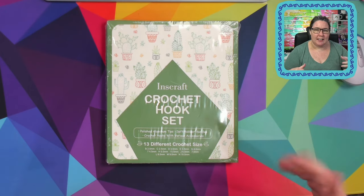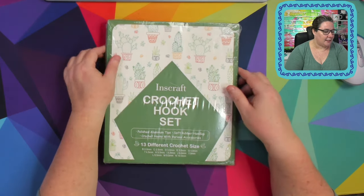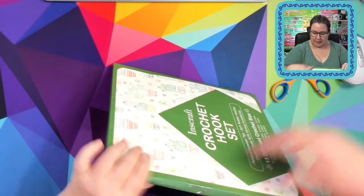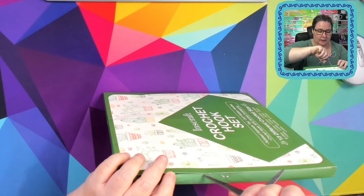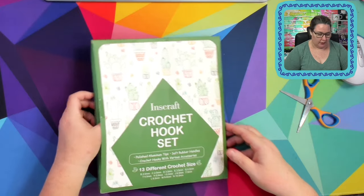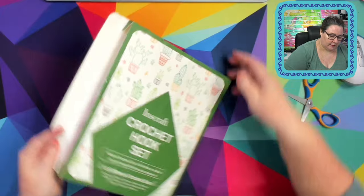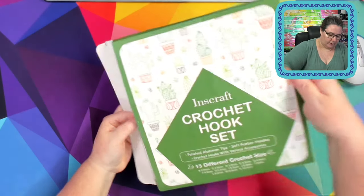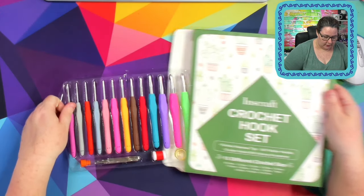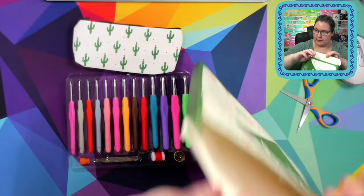It came in a big padded envelope. Because the images showed a little pencil case, I was kind of just expecting a little package with the pencil case and everything shoved into it. So let's get this open. The packaging is cute — oh, there's tape as well. They really want to make sure you want to get into it.